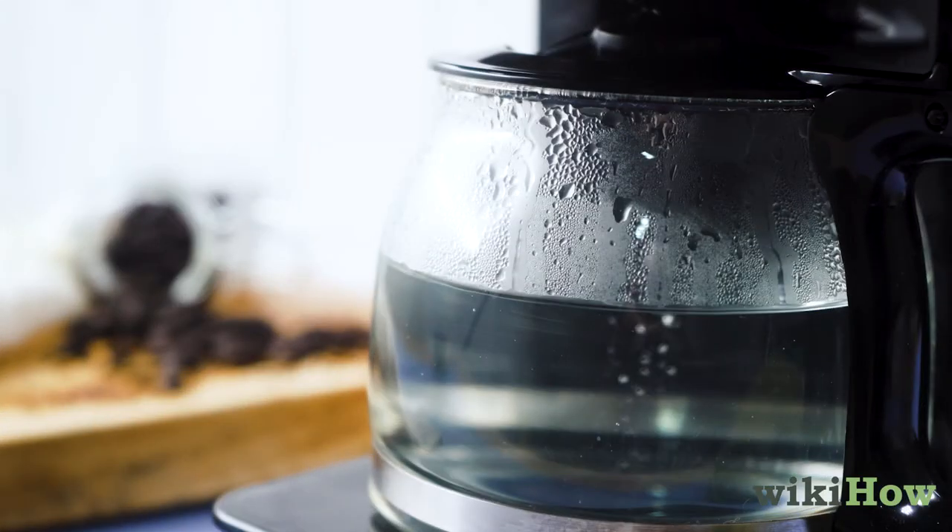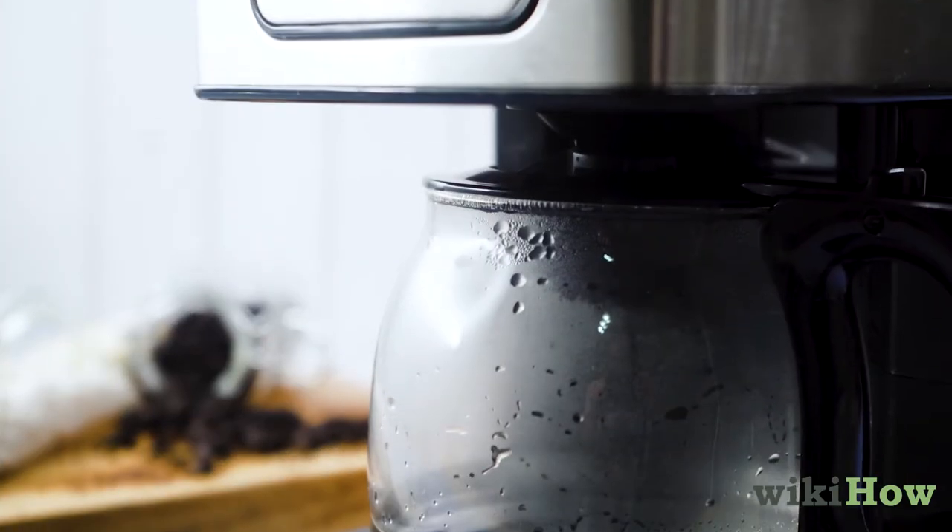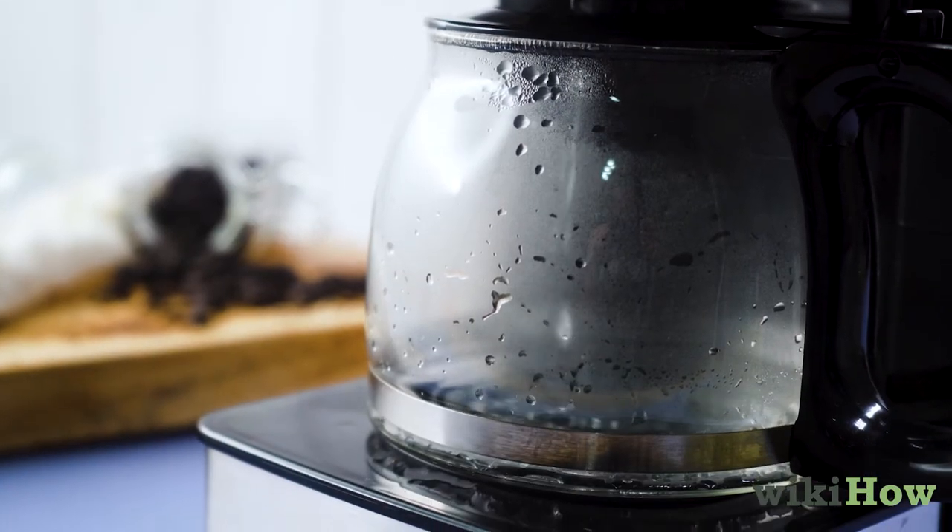Finally, run another brew cycle, then repeat two more times to ensure all of the vinegar is gone.